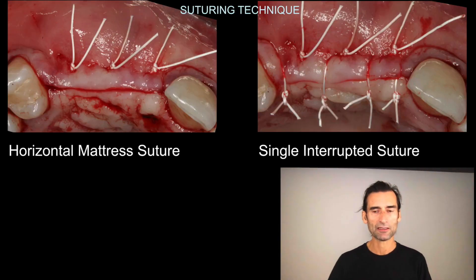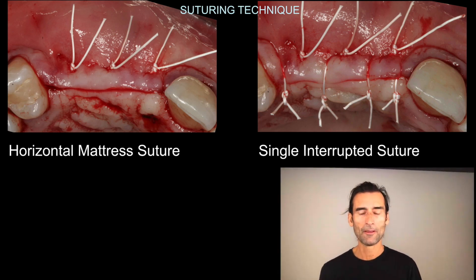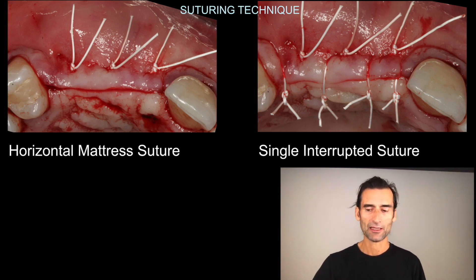Here's the suturing technique shown in detail. On the left photograph you see the horizontal mattress suture really moving everything coronal, and in the right photograph you see the single interrupted suture — really nice how that closes and seals the flap. Looking at that flap: no tension, really loose tissue. With those two mattress techniques and this suture material, it's sealed. With good healing and vascularization, the patient comes back two weeks later for suture removal and it looks clean and closed.